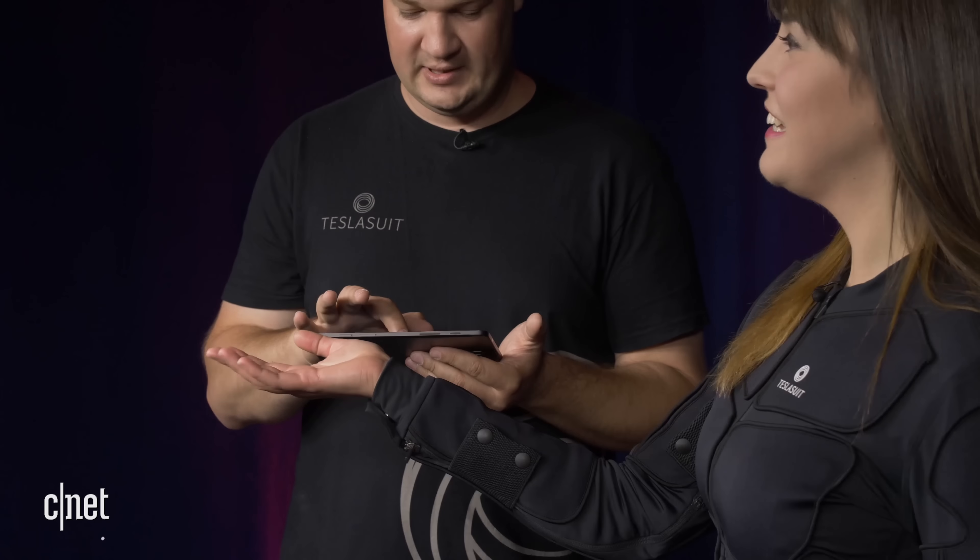You're probably wondering why I'm trying to hit myself in the face. Trust me, I'm not doing it on purpose. I'm wearing a completely wireless, full body haptic suit called Tesla suit.